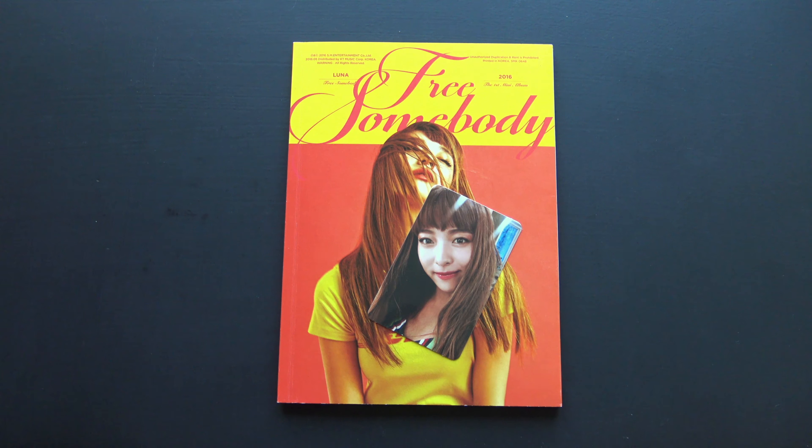And then we have a postcard. It almost looks like a painting.